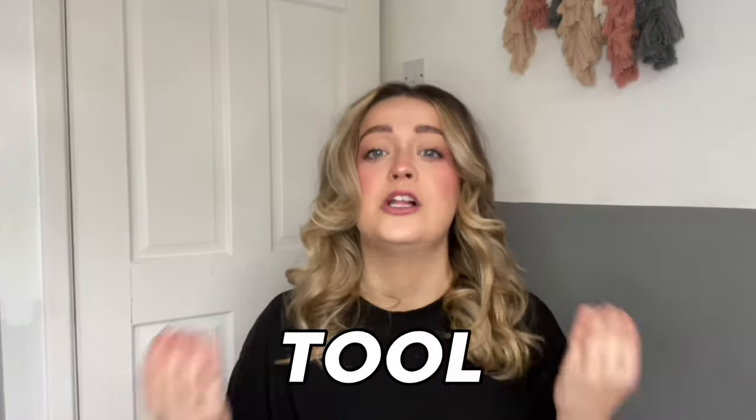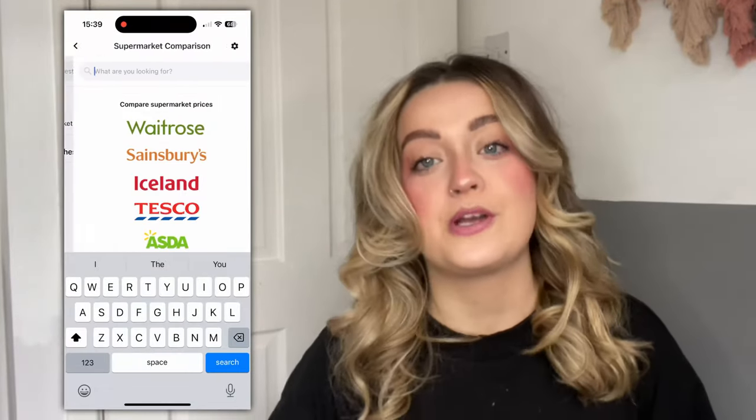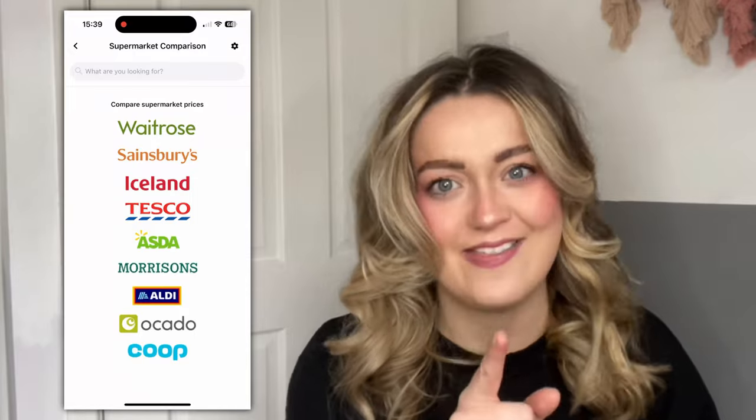It's worth mentioning, deal hunters, you should always use a price comparison tool to make sure you're getting the best price. Just because something is discounted with a Club Card doesn't mean Tesco is the cheapest place to buy it. Download the latest deals app and use the free supermarket price comparison tool to make sure you're getting the best deal.